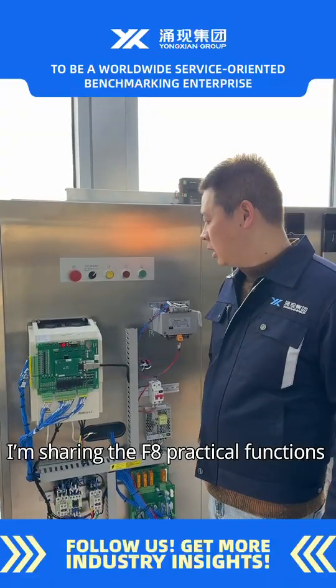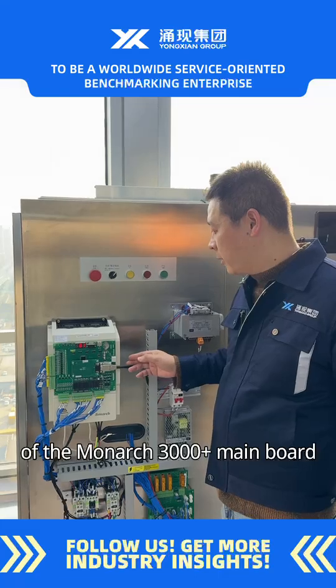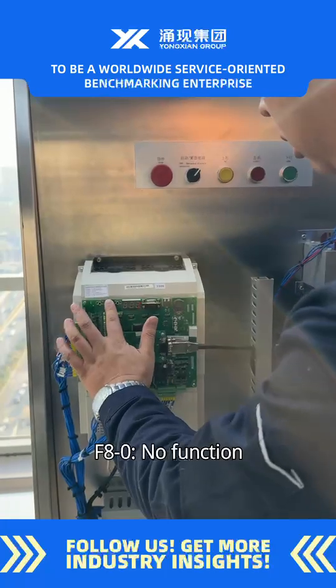Today, I'm sharing the F8 practical functions of the Monarch 3000 Plus mainboard. F8-0: no function.